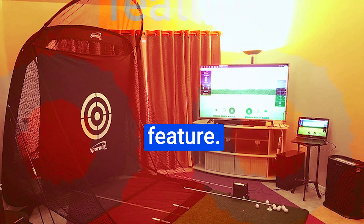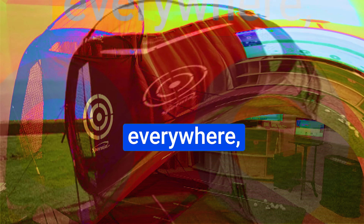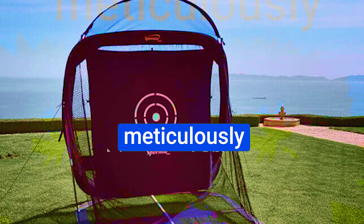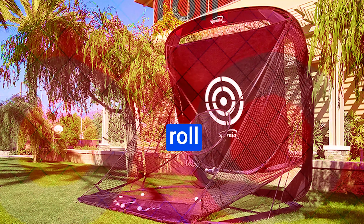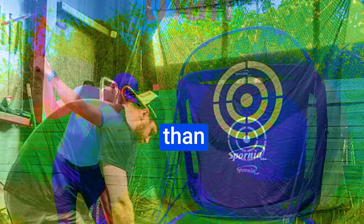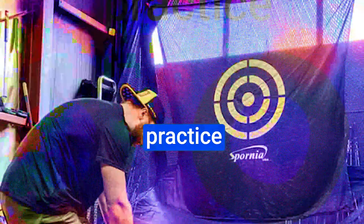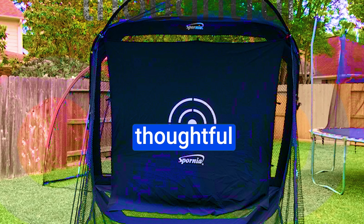The gentle ball return feature is a highlight — you know that feeling when balls bounce everywhere or hit the floor after a shot? Say goodbye to those worries. The SPG7's meticulously engineered design and strategic angle ensure that golf balls roll back to you gently, like having your own personal caddy retrieving your shots. Your practice balls stay pristine, untouched by the floor. The SPG7 is here to elevate your golfing prowess to a whole new level.